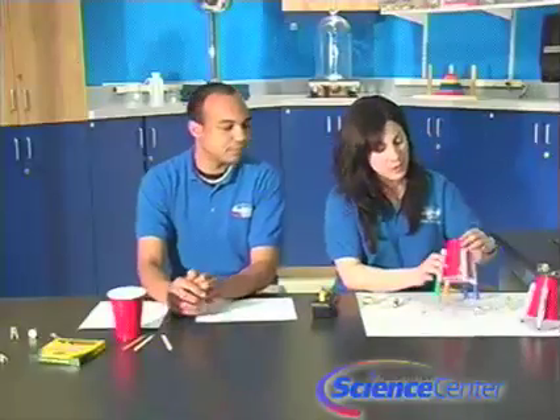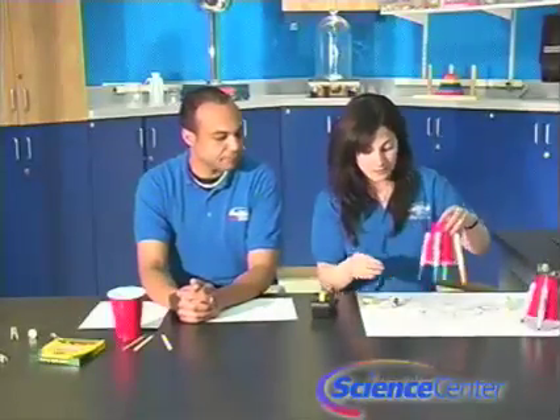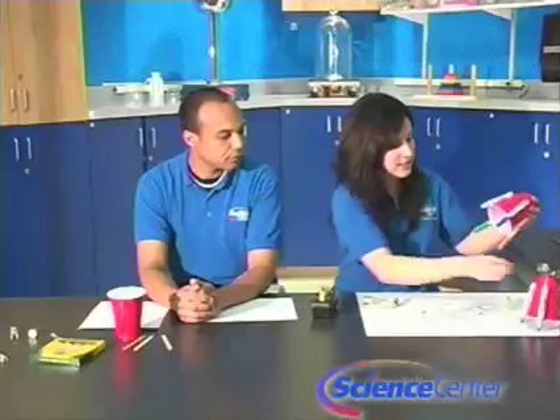Next, we're going to make the body of your robot. What I've done here is tape my markers face down — I've chosen four, but you can vary it with three or five or anything like that. Tape them face down, and then take the caps off.